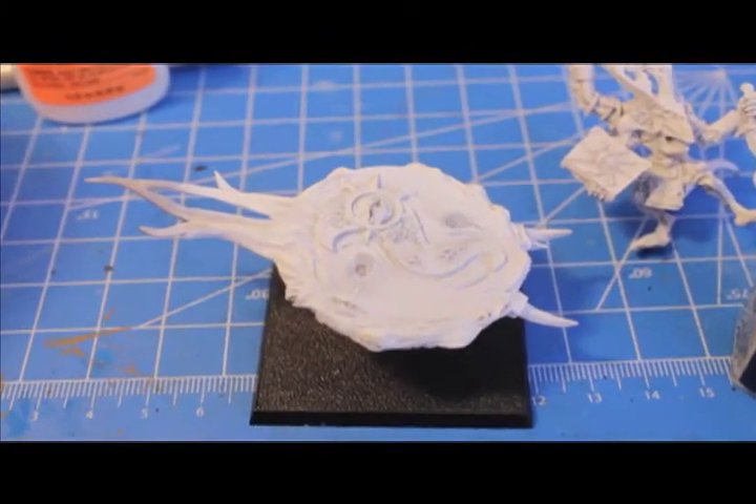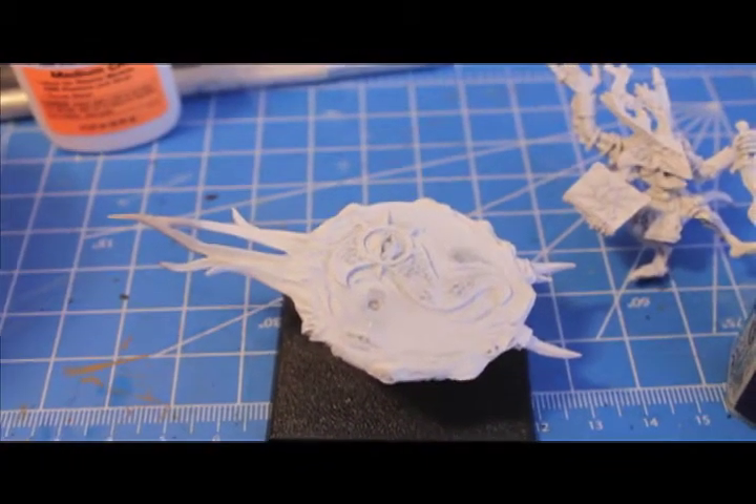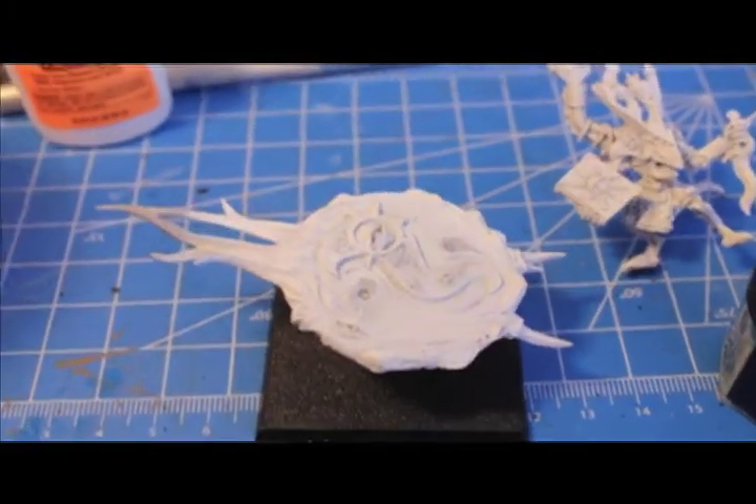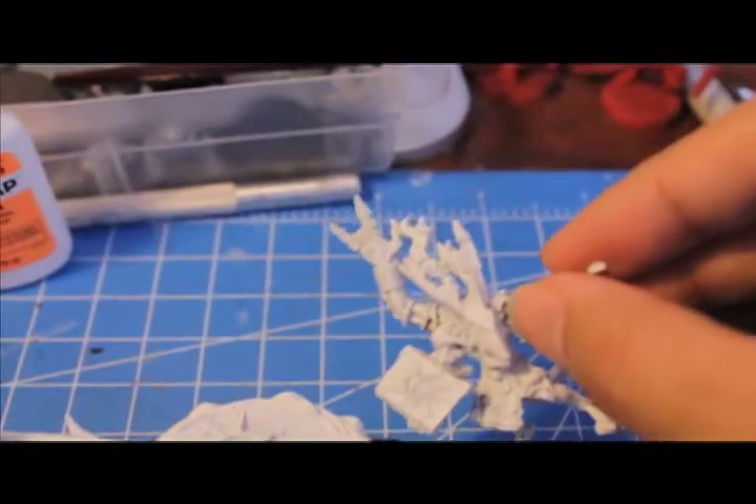You also don't want to cover the magnets with any paint, because that is where your magnets are going to attach to the Herald.